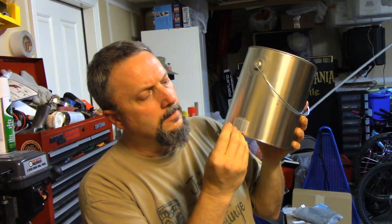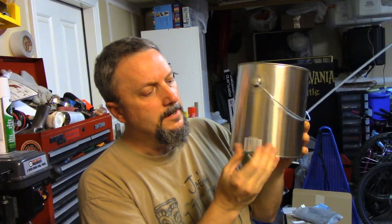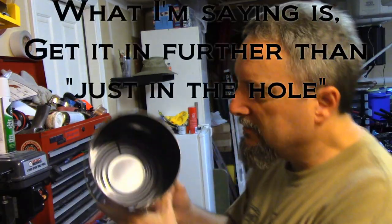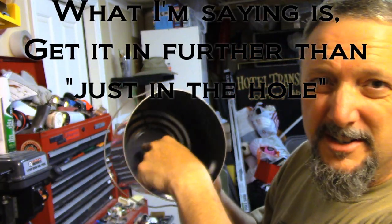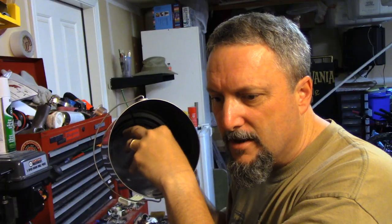So we got the hole — take the fuse, give it a little twist. When you put the fuse in, you want to make sure it is in there. You want to make sure that there is enough fuse in the gunpowder that it will light it.